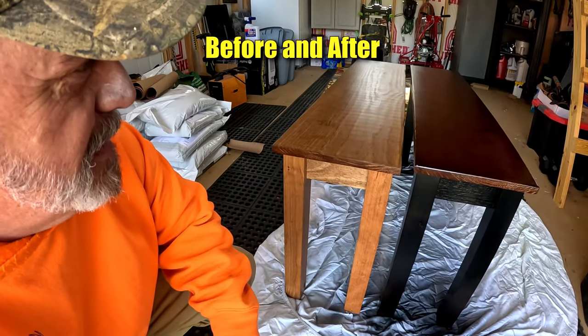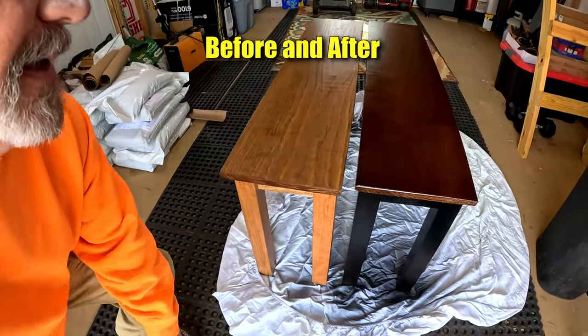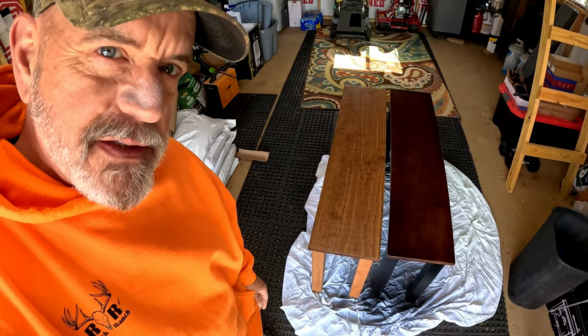That's pretty crazy, isn't it? They don't even look like the same benches.